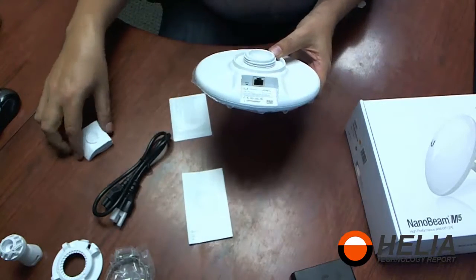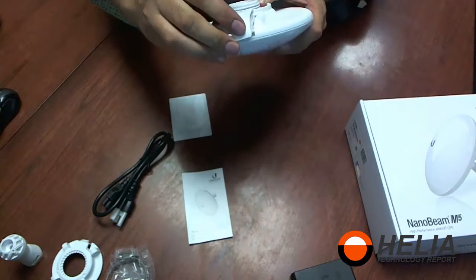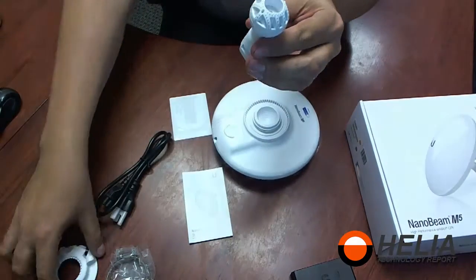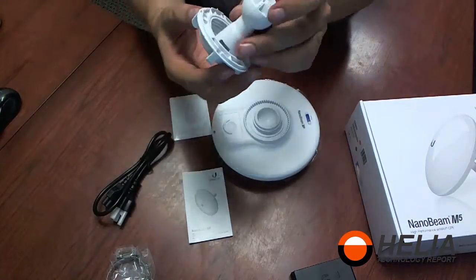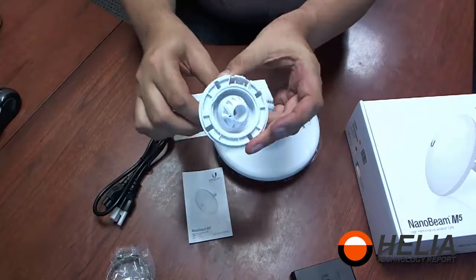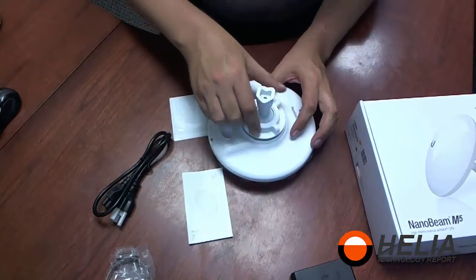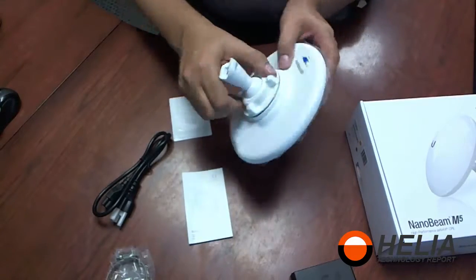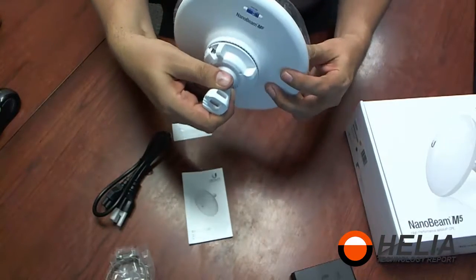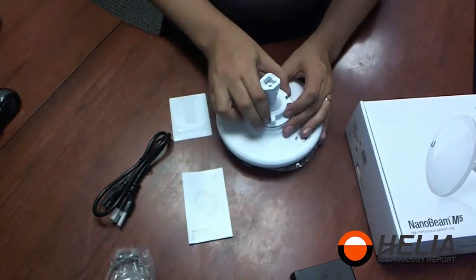The ball and bracket fit together just like that, which gives us a swivel for mounting and aligning the antenna. This then simply fits on the back, and you can tighten it on. Once it's tightened, you can adjust the antenna whichever direction it needs to point.